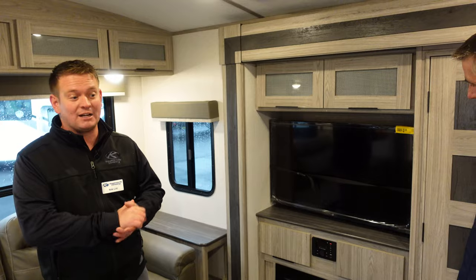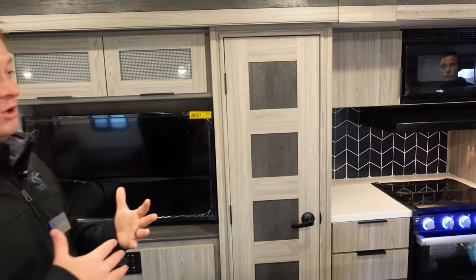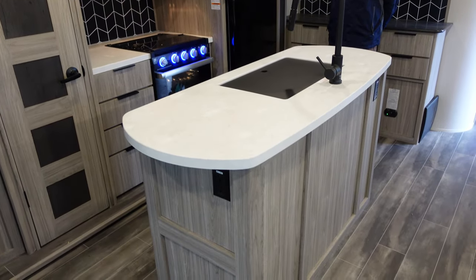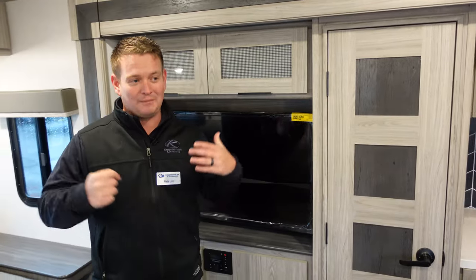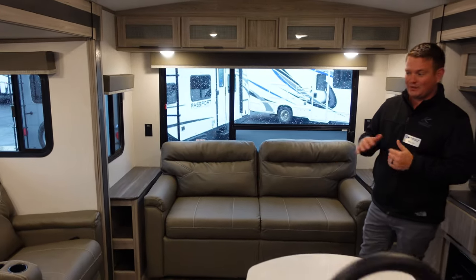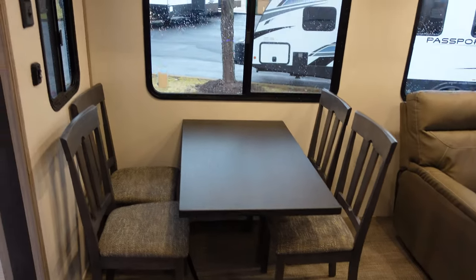This is a new, exciting floor plan for us. Being so lightweight and low cost for Passport, we're giving you a double opposing slide island floor plan, which is a very popular layout out there, but nobody can tow it. A lot of beginner families can't tow it, and a lot of people don't want to spend $70,000 on a truck. At 6,700 pounds in the 2870, anybody can tow this — a lot of families out there are going to be able to.